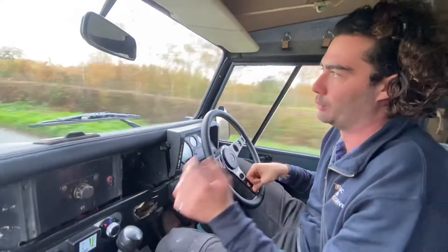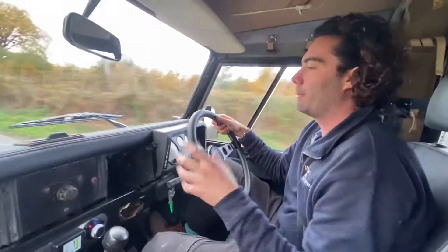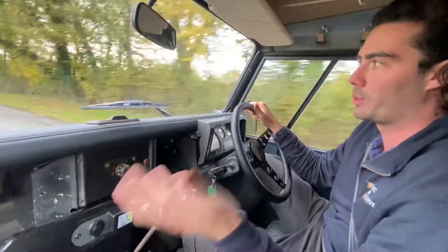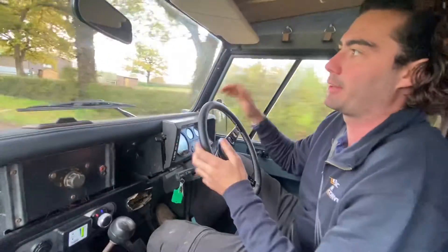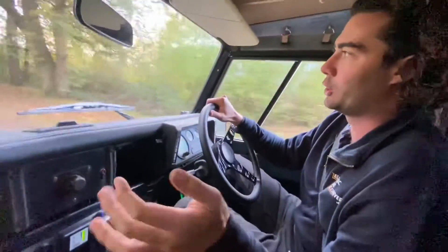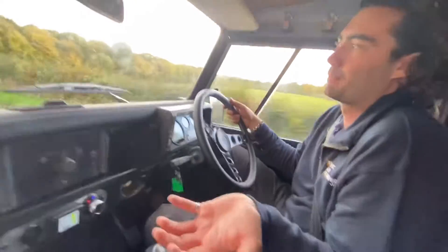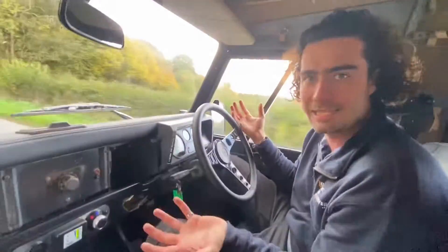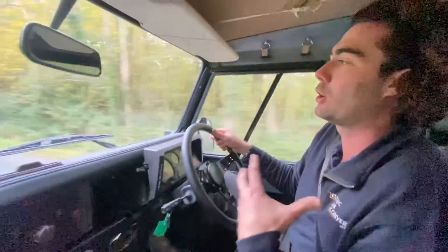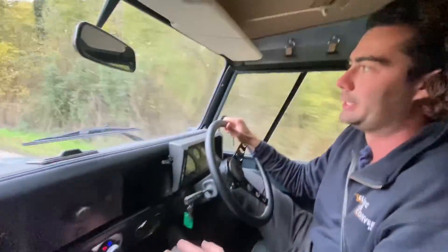Because we've got the original gearbox and clutch pedal, we still have all the gears. Third gear is perfect for taking off and around town, but if you're going to sit on a motorway or a big A-road, you just push the clutch in and flick it into fourth. In fourth there's a little bit less take-up but she's still fine to drive. You're just better off using third gear around town — it's a little bit more efficient and puts less strain on everything.